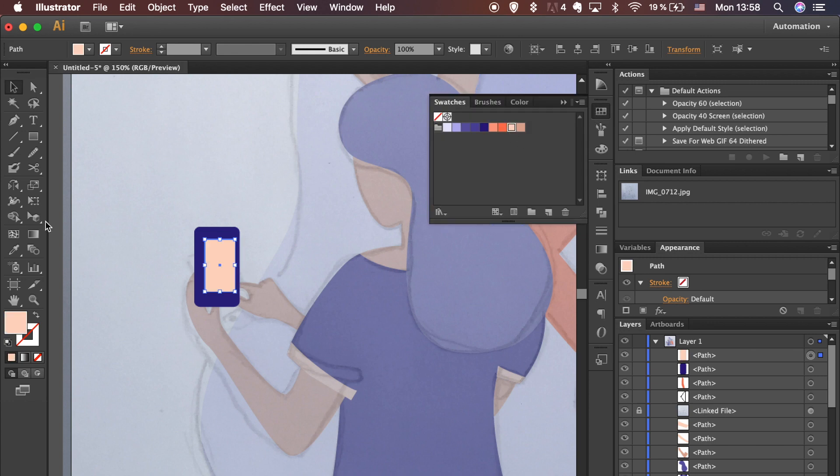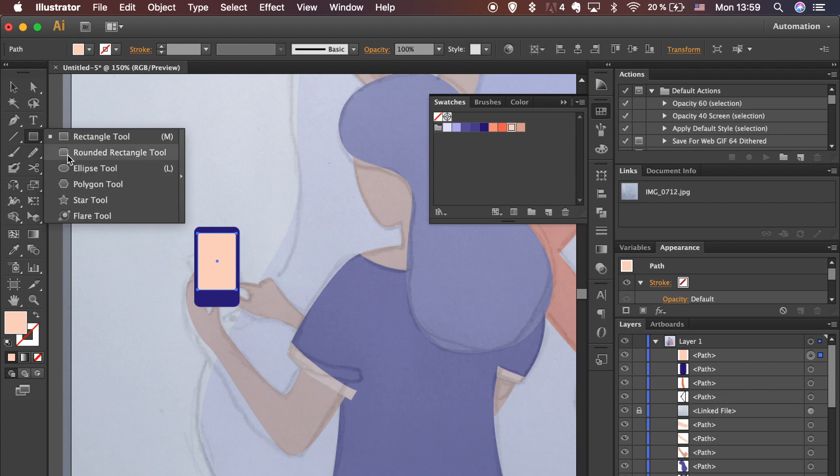Select both shapes while holding the Shift key and, with the biggest shape selected as the key object, align it to the horizontal center. Hold the Alt key to drag the shape from the center. Follow the steps for the rest.